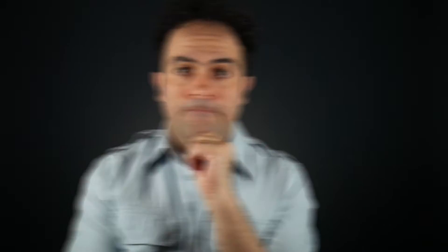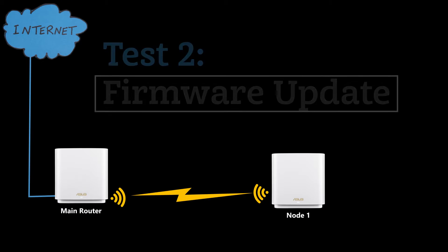Overall, the mesh system for the XT9 — called the AiMesh system — proved to be very stable, at least in my tests. As long as the nodes were within wireless range of each other, in other words with a good network design, the mesh network worked fine. In the next test I wanted to see how convenient the firmware update process is.